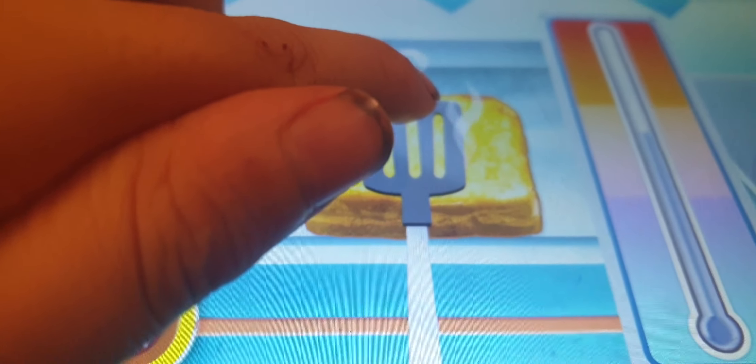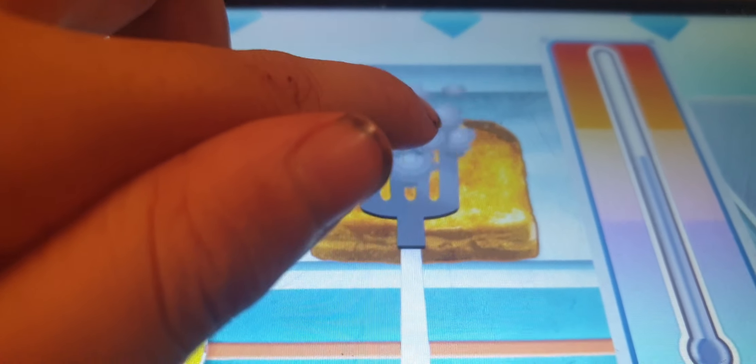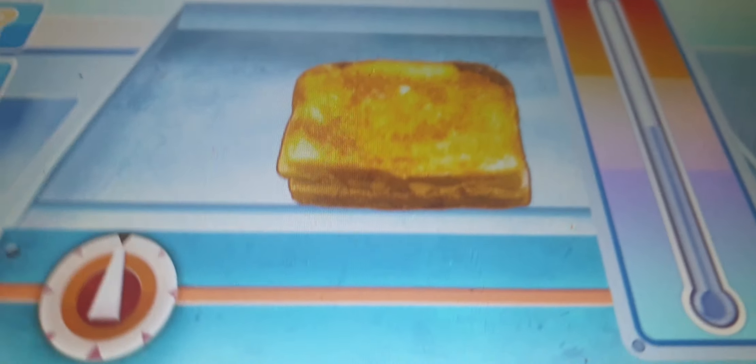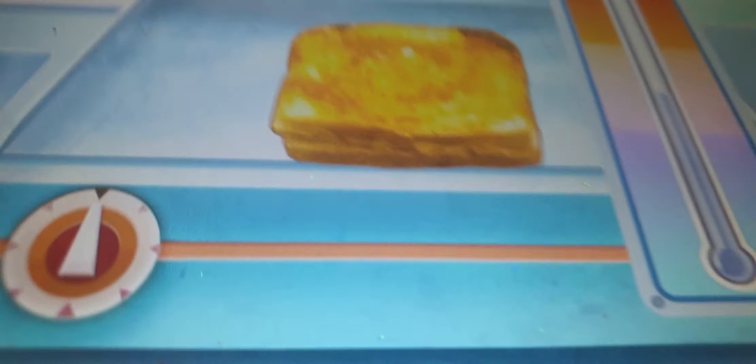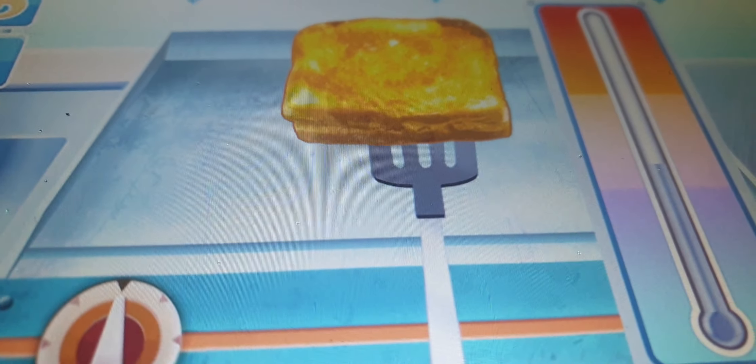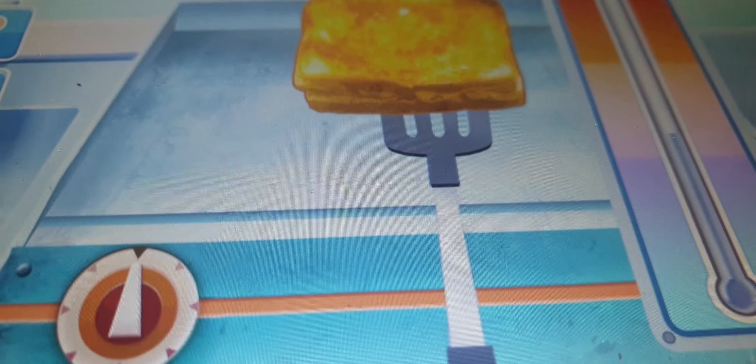Oh, better turn off the heat before it burns! Oh boy, do I smell burning feathers? Uh oh, wowzer — that's way too burnt. While the temperature is going down, toss up. That's how you do it. Not the tastiest thing I've made.